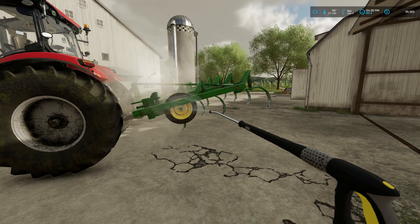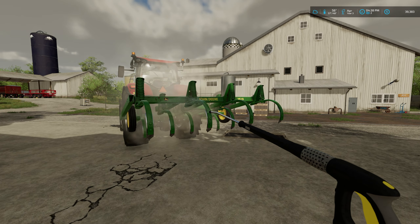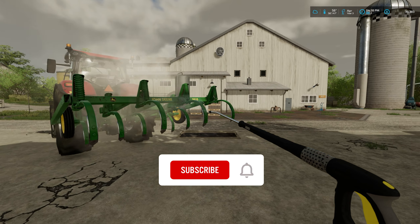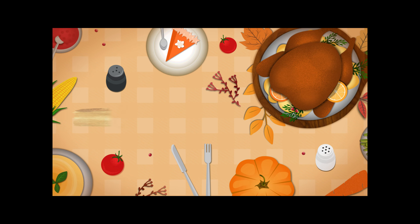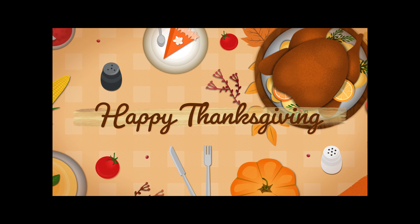Thank you so much for watching — I hope you enjoyed it. If you did, please be sure and click the thumbs up button. If you have not subscribed to the channel yet, I'd appreciate if you go ahead and click subscribe today. Make sure you click the bell so you're notified of all content. I appreciate each and every one of you for watching. I hope each of you have a wonderful Thanksgiving holiday — we'll see you back here very soon. Thank you.